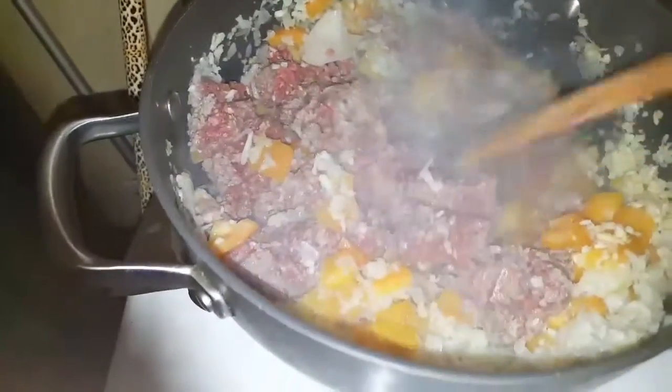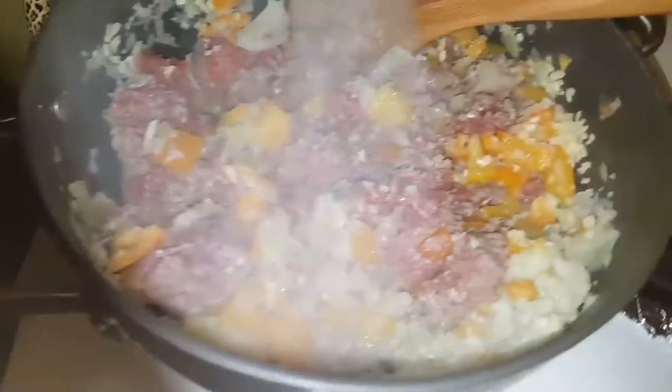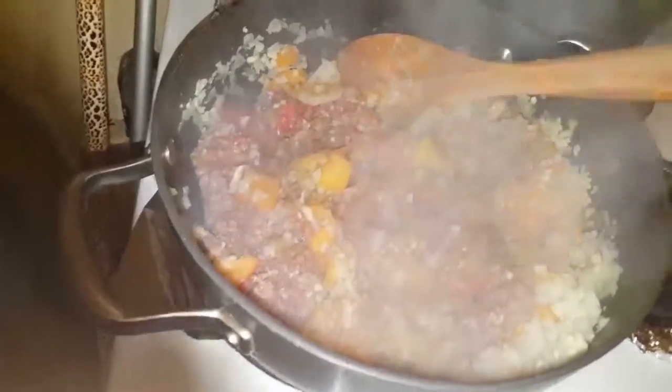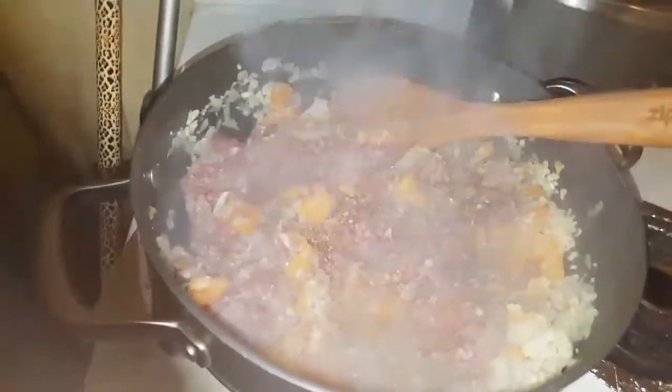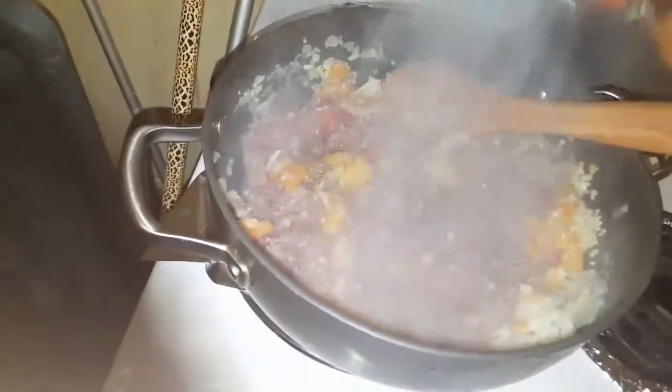I'm mixing everything around and adding seasonings now. I'm going to add a little bit of cumin — about a teaspoon and a half — then hit it with some oregano, you can put as much as your heart desires. And then we're going to add ground paprika, just a little bit to give it some color.